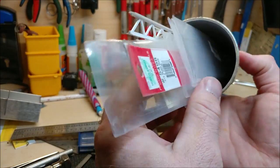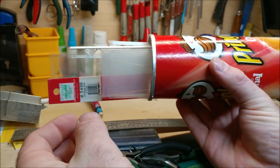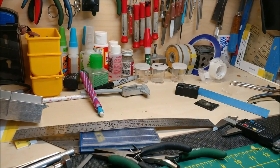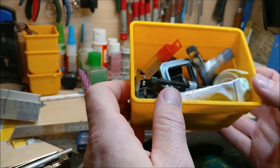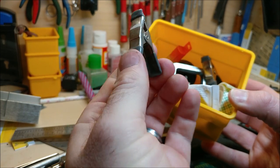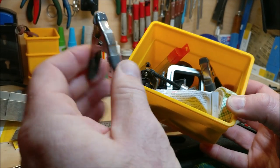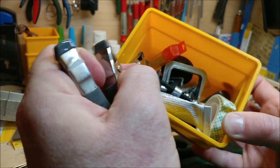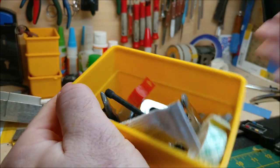Another thing I've done is take all my brass wire and stick it in a Pringles can - works great and you can leave it right at the bench. I also have these bins from Harbor Freight or Home Depot, about 79 cents apiece. They're really good spring clamps for holding projects together when building, and I use them all the time.